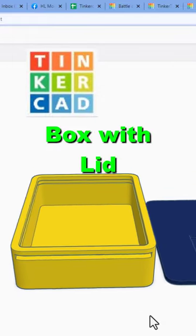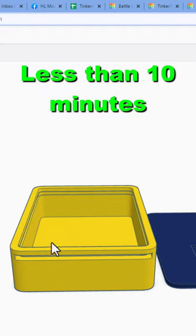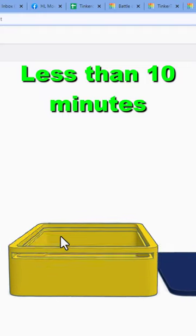A Tinkercad 3D printable case with lid — it works like a champ. If you have not seen the tutorial, there will be a link in the properties and cards.